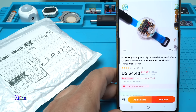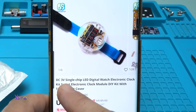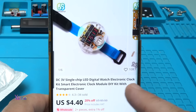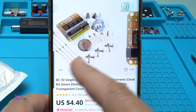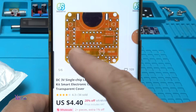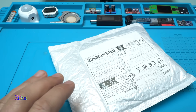Take a look what I found on internet for 4 US Dollars. It's a DC 3V Single Chip LED Digital Watch Electronic Lock Kit Smart Electronic Lock Module DIY Kit with Transparent Cover. It looks very cool and it's a great DIY project, so that's why I ordered it and I got it.